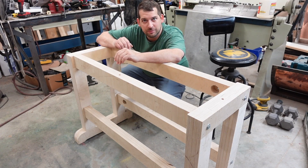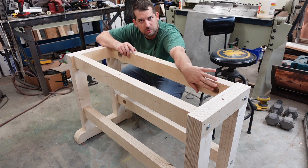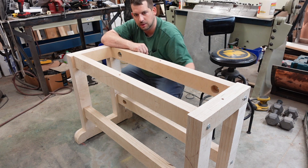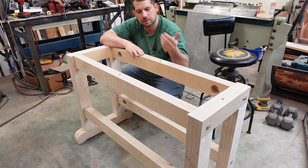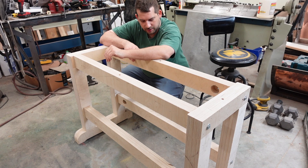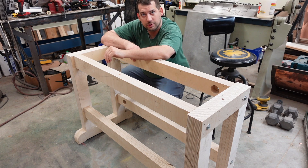Alright, so we've got the base complete. It's held together with 3/8 bolts in the holes that we put in these runners here. I'm going to put a shelf down at the bottom, and then it'll be ready for the top. It gets lag bolts in four spots to hold that on, so it's fully able to be disassembled and moved easily. It's a pretty solid base, so now we've got a little bit more work to do on the top.